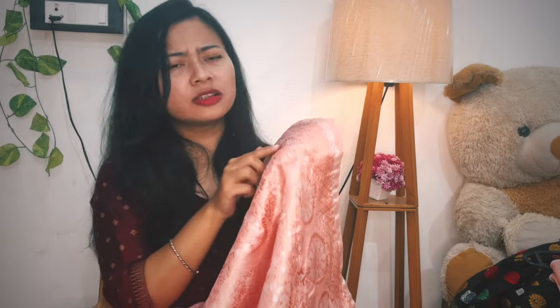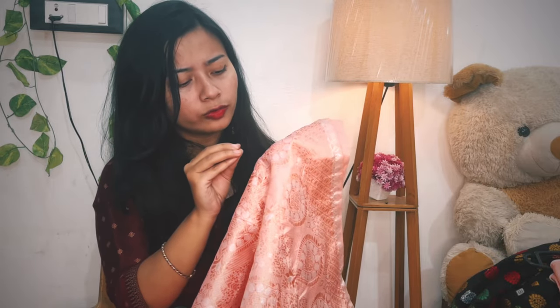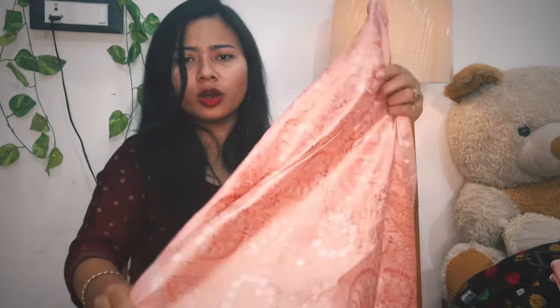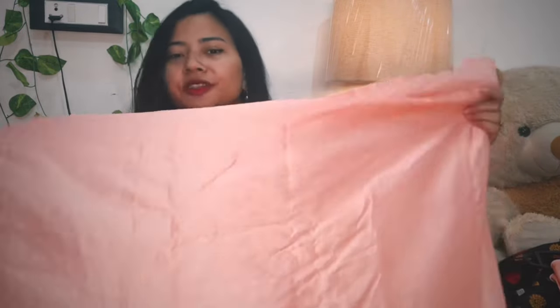The color is white and silver. It looks like it has a lot of the pink color mixed in, giving it a lovely appearance overall.